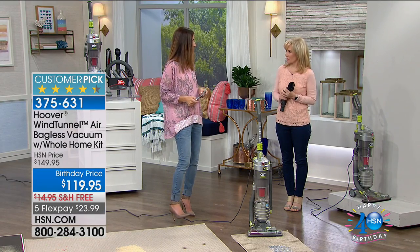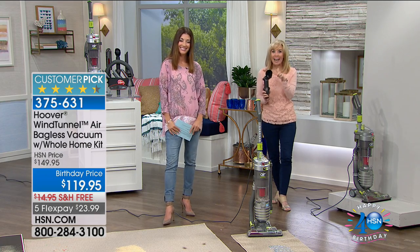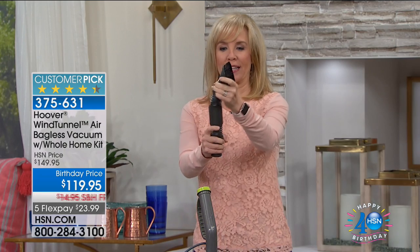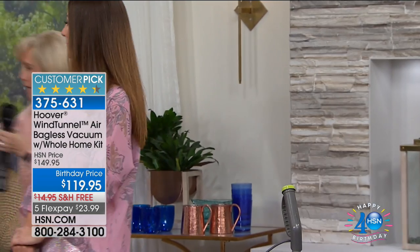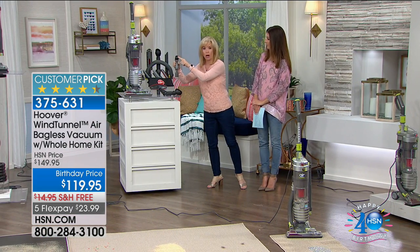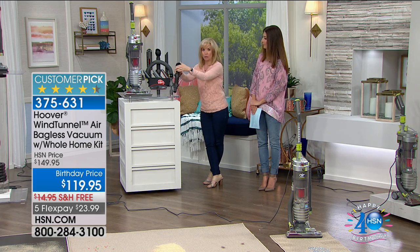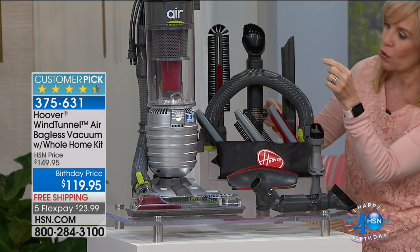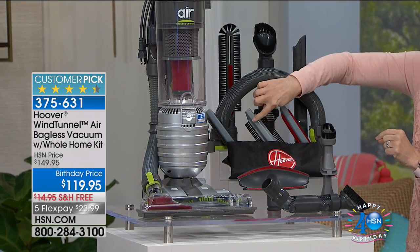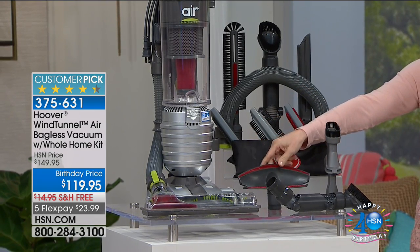We'll take all the guesswork out — this is the only vacuum you need to consider. It's HSN's number one best-selling vacuum from Hoover, getting rave reviews at hsn.com. Now the big deal is it comes with a full tool package, adding great value. There's the yoga tool, which Hoover sells separately for $19 — but you're also getting the three-in-one brush, the yoga dusting brush, the fan blade brush with suction, a crevice tool with three extra sleeves for pet hair, lint, and dust.